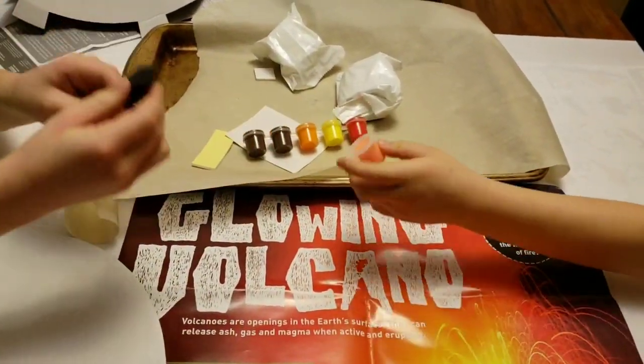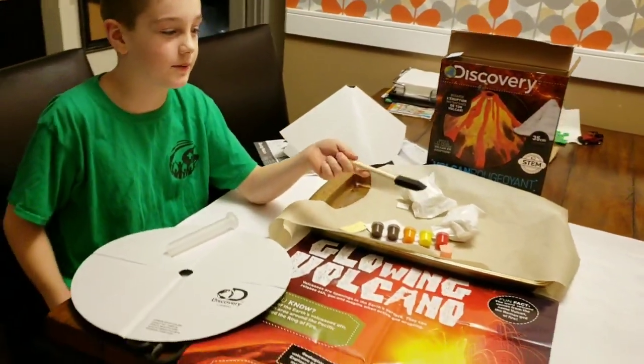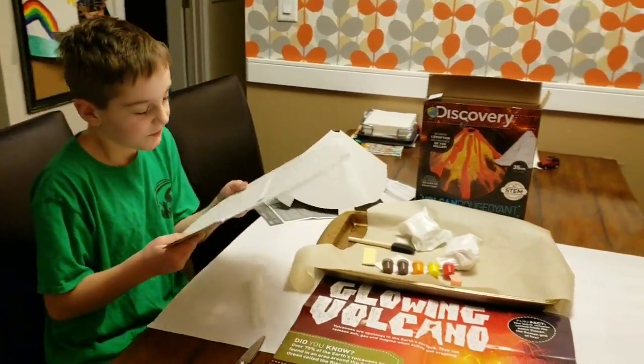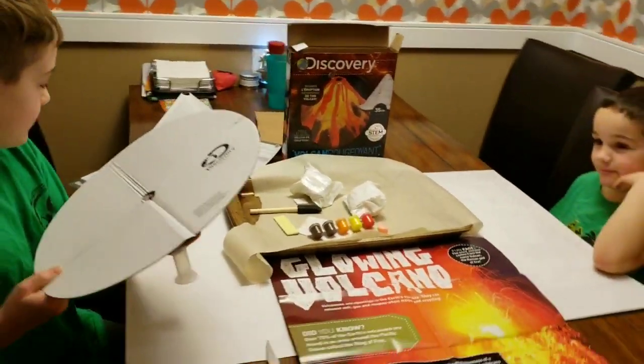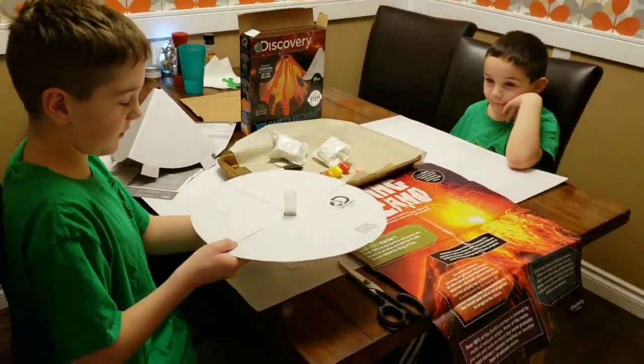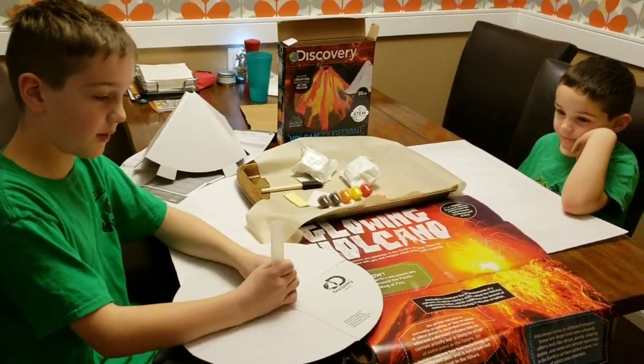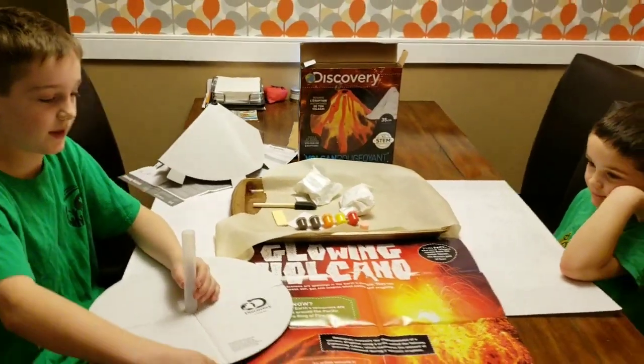This is apparently a one-person job because we only have one paintbrush, so we're gonna go get some more. There are some sticky pads right there and we don't know what they're for. Step one says insert the eruption tube, so I'm guessing this is where all the stuff goes to make it explode.